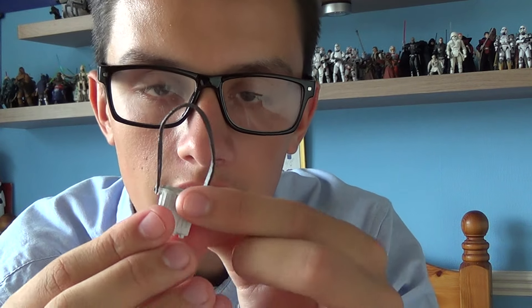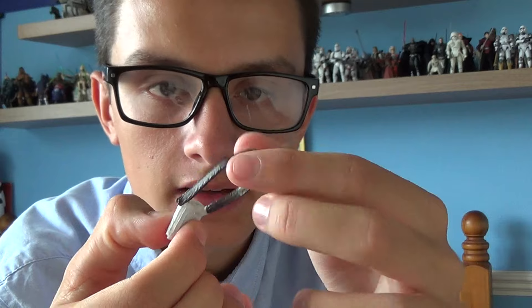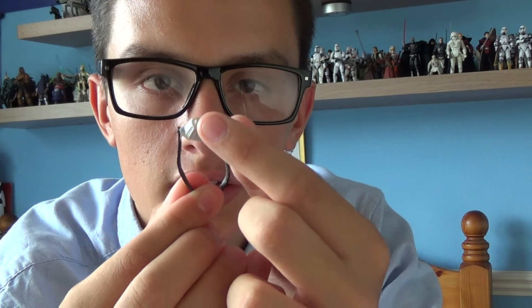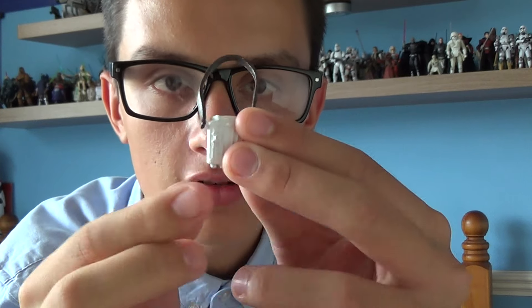He also comes with removable binoculars. As you can see, the strap of the binoculars is cast really well — it is cast in a brown plastic. The binoculars themselves are cast in a nice material, and you can see the ends where you look through. These are used especially in snow conditions, like on Hoth.